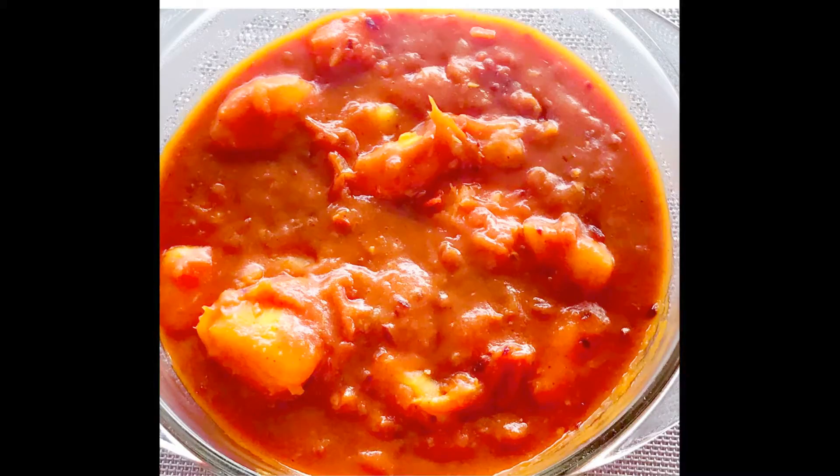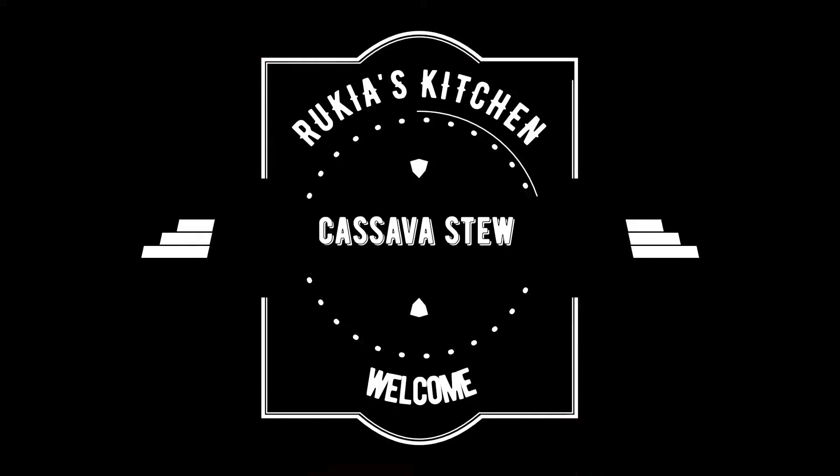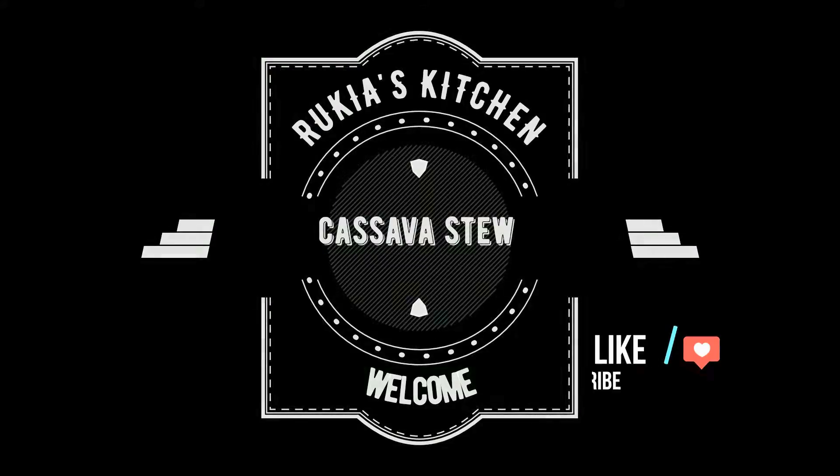Hello guys, welcome back to my channel. Today I'll be making some cassava stew, so stay tuned and enjoy the recipe.